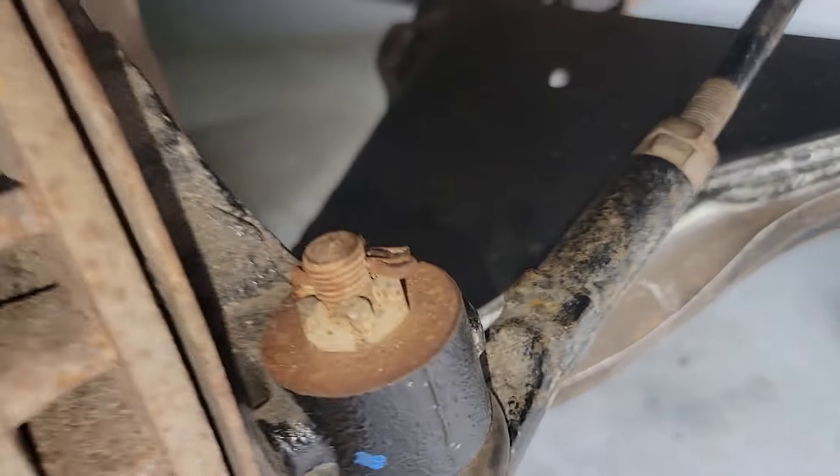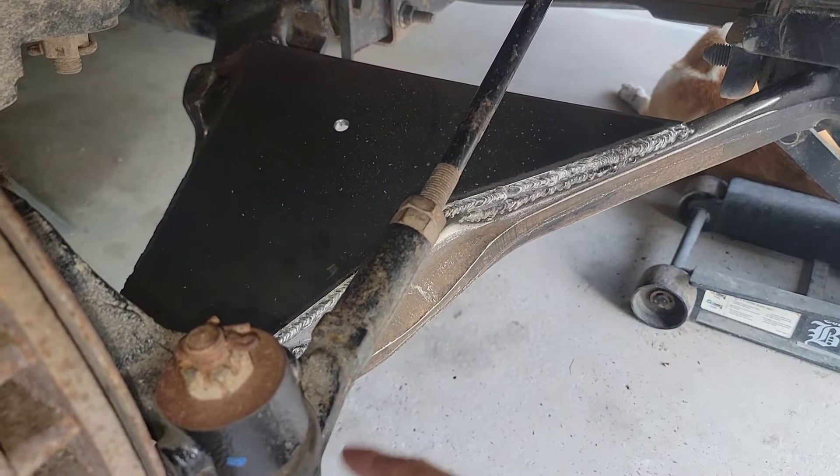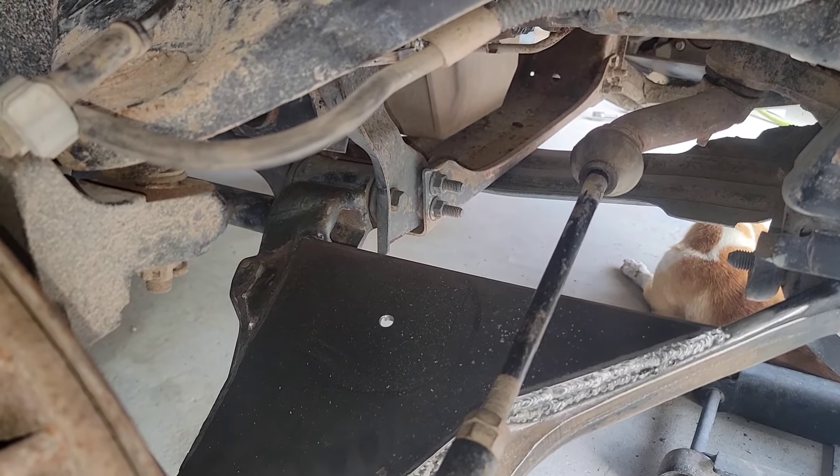I'm going to lay a few coats of paint to cover up the welds so they don't rust too quickly, and then let's go inside and take a look at the bags.